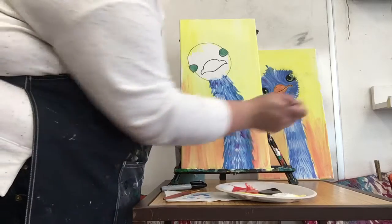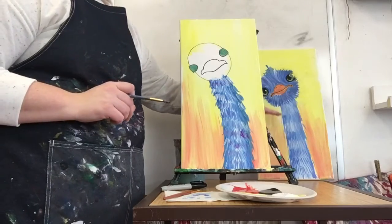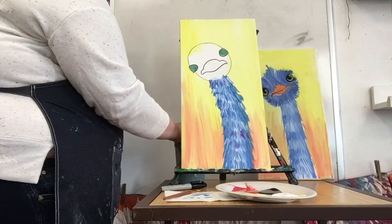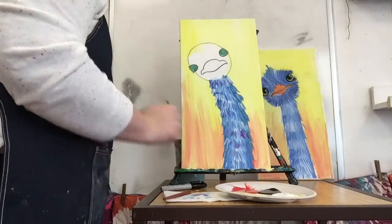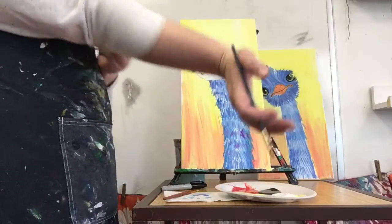This neck is a lot furrier than that one because I did shorter strokes on this one - the other has longer strokes on the fur. Next, wash and dry your brush and we're gonna go straight to making fur on our ostrich head.